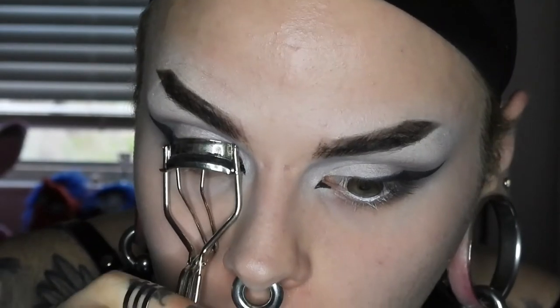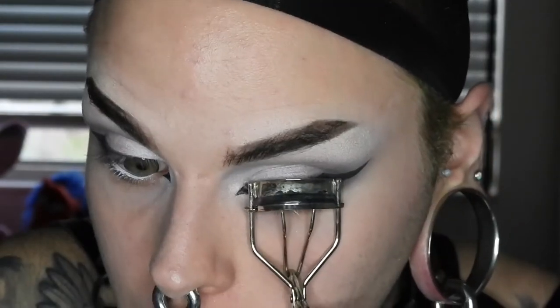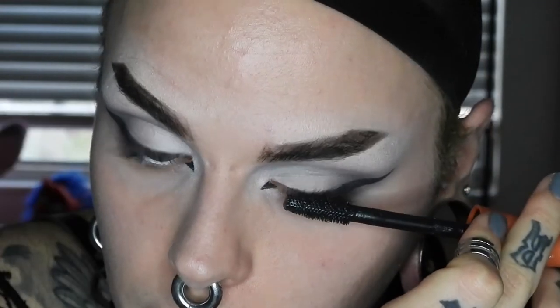Alright, curling the lashes now. The mascara that I'm using is the CoverGirl Lash Blast Volume. I don't know about you, but as soon as they went cruelty free, I was extremely excited to go back to this. This is a mascara I used all through middle school and high school. I'm going to let that dry for a while and move on to my face.